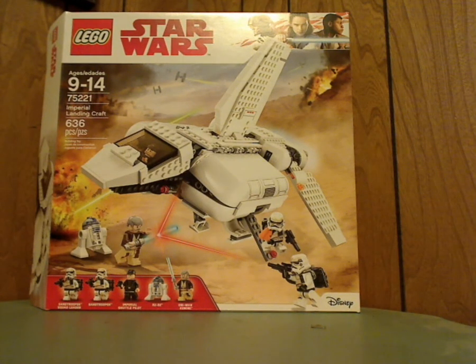Well, hello everyone, and here I am with another LEGO Star Wars review, and this one's on the Imperial Landing Craft.